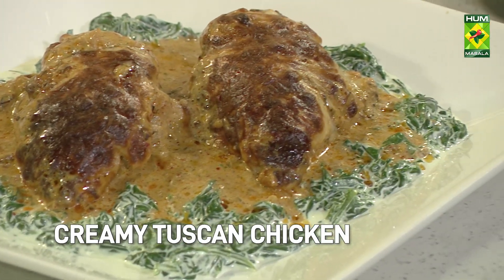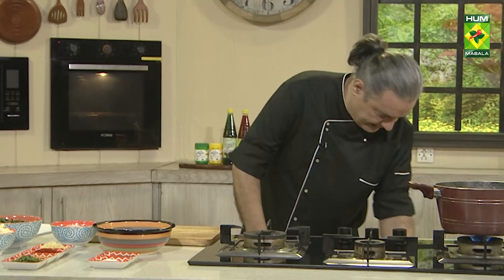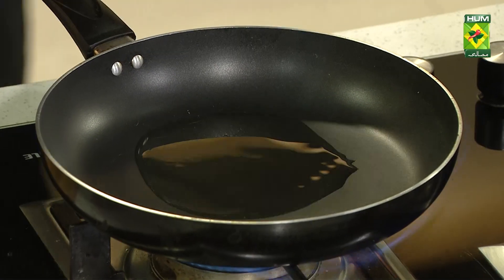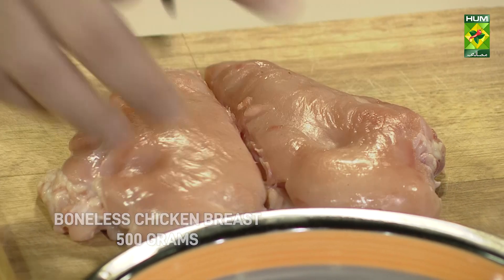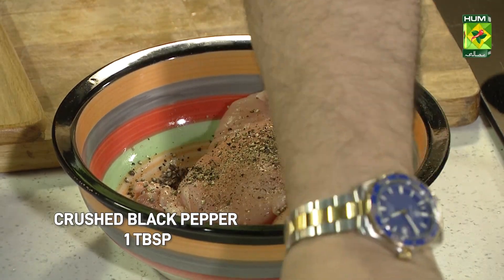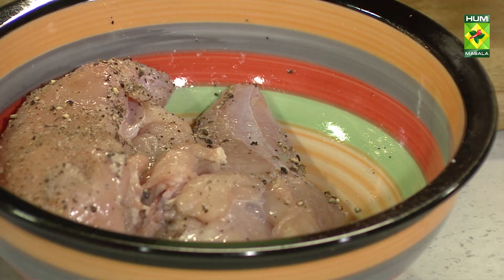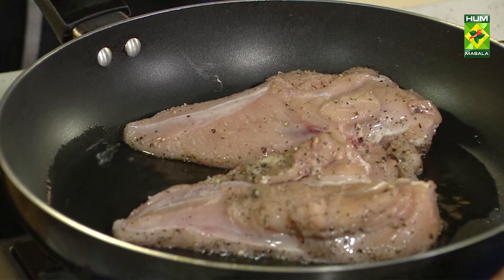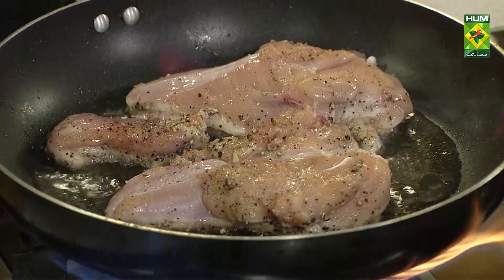Creamy Tuscan Chicken. The marination will not be added in the pan — the oil will be added in the pan. First of all, we will fry this chicken. The chicken is being fried here. For each side, we have to fry it for 3-4 minutes. We then turn it to the other side.